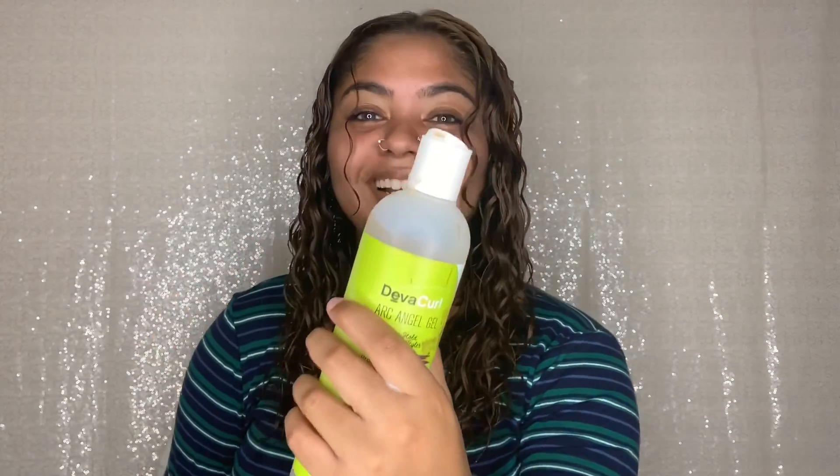And now the last product I go into is my DevaCurl Arc Angel Gel — Define and Control Maximum Hold, No Crunch Styler.